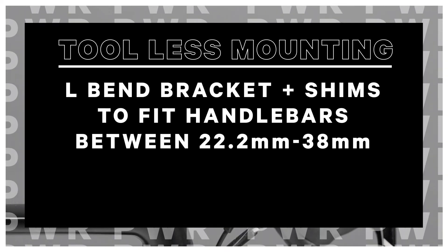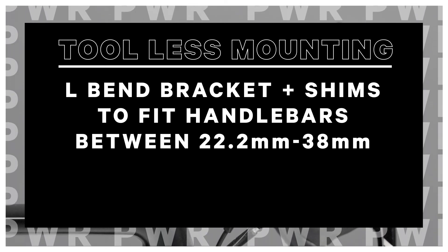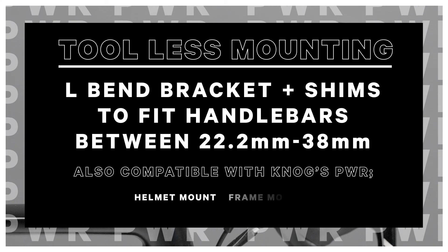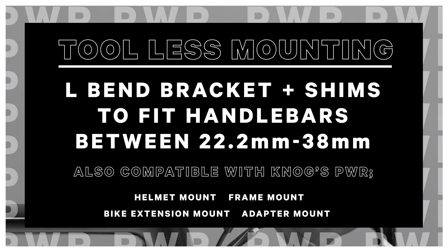The Power Road 700 comes with a tool-less L-Bend bracket and shims to fit handlebars between 22.2 and 38mm in diameter. The Power Road 700 is also compatible with NOG's Power Helmet Mount, Frame Mount, Bike Extension Mount, and Adapter Mount.